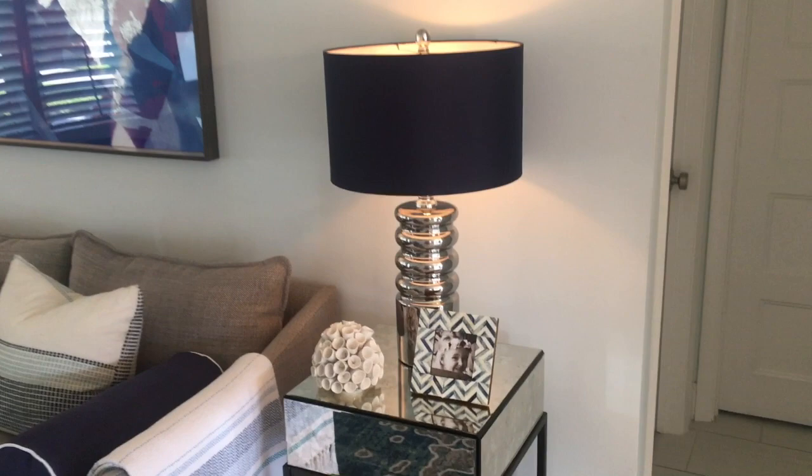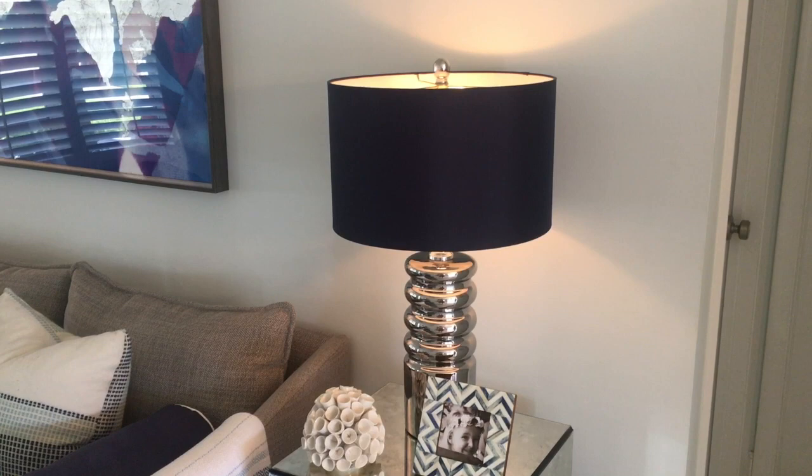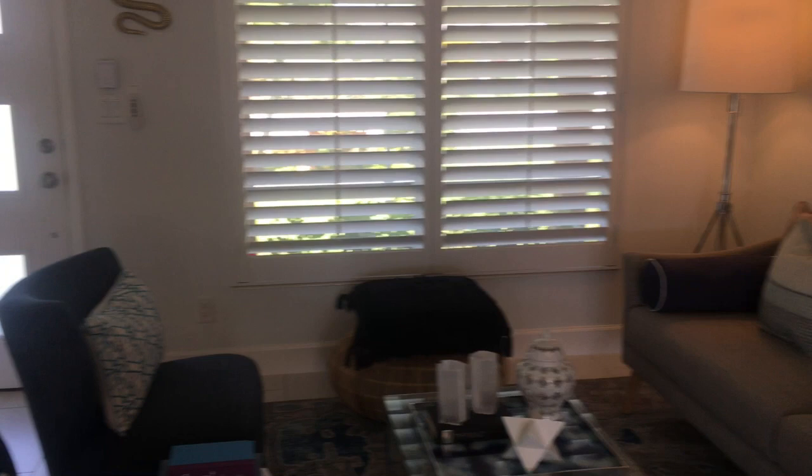We then added lighting. We added two table lamps in silver tones that have some vertical interest, but we also added navy blue shades. They came with white, but we traded out the shades from white to navy blue — that adds a punch and drama to the room. Always have something navy or black in a room.